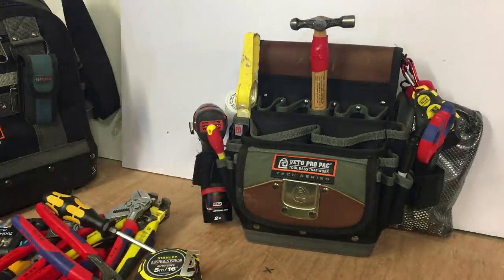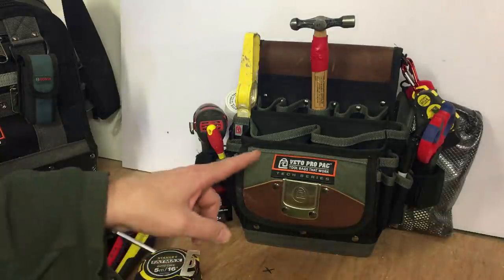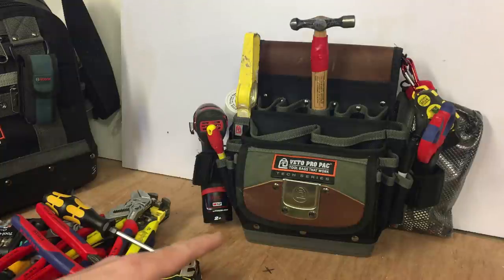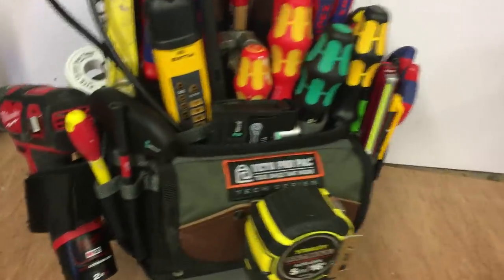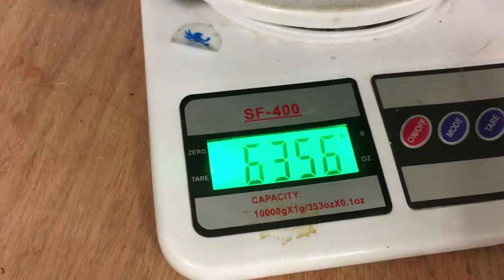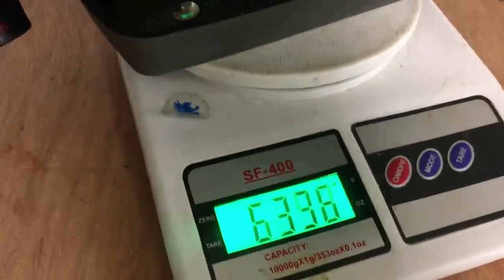I dare say I'll do another video on what I'm going to use that one for. I'll load this back up, put it on the scales, and we'll weigh it to see what the difference is, then we'll wrap it up. I've got this on the scales and it's topping out at roughly 6.4 kilos — 6.3, 6.4, so about 6.5 kilos.